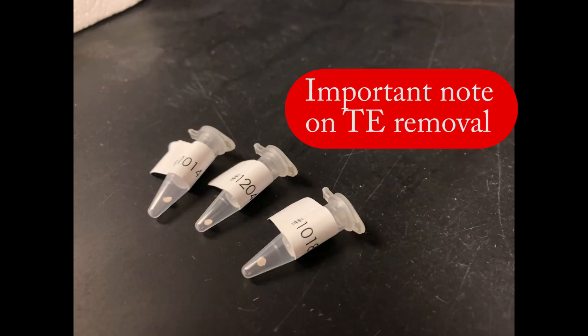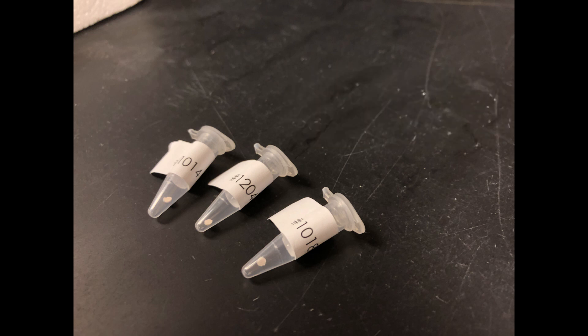The TE step is necessary to wash off the chemical that Whatman has placed on the filter. It is this chemical that facilitates the lysis of the bacterial clones and allows the DNA to stick. Failure to do the TE step will inhibit the transformation.